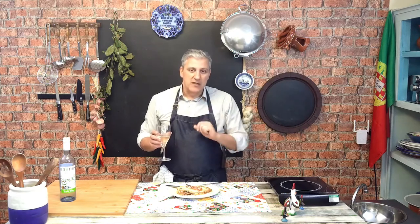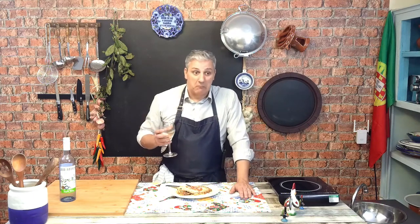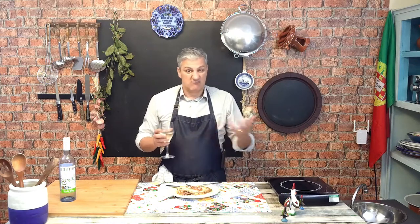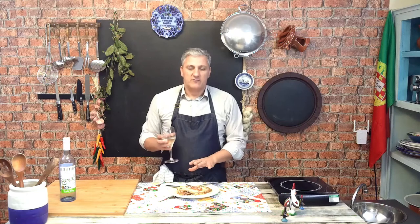If you can have some Vinho Verde or a really crispy white wine — actually, to be fair to the tradition, you probably should have it with a Pinot Grigio rather than Vinho Verde, because obviously if we're on the Italian theme that's what you should have. But yeah, any kind of really crispy, cold, fresh white wine goes beautifully with this kind of dish.